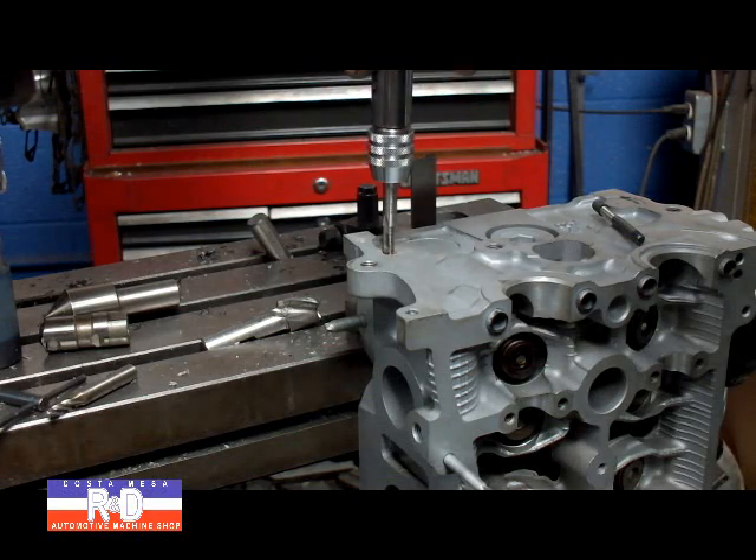I really like this titanium epoxy because it's got a lot of tensile strength.